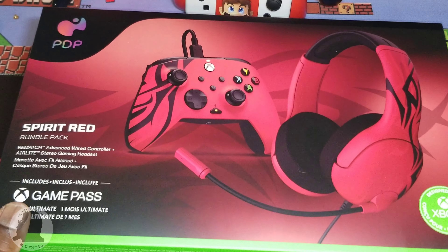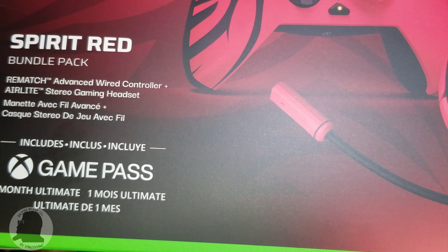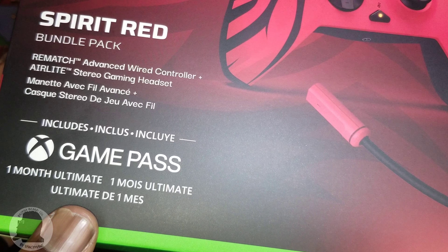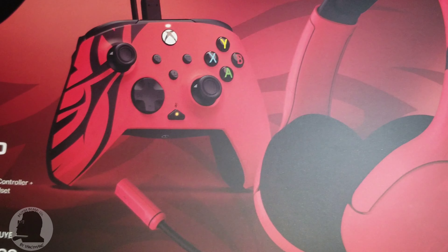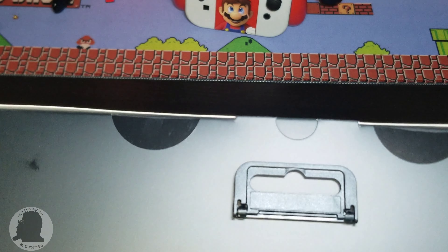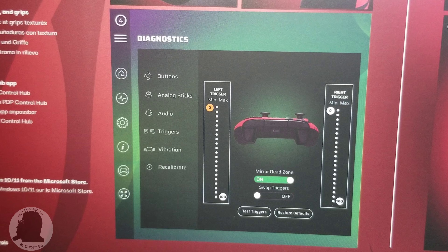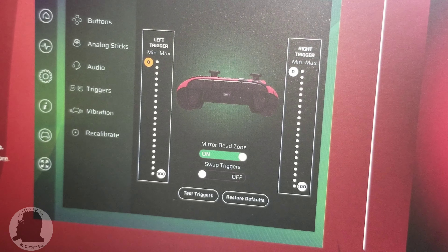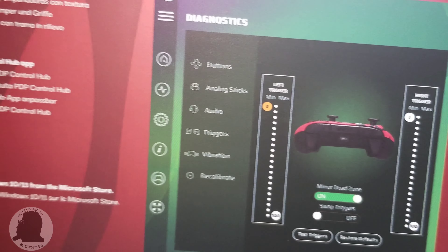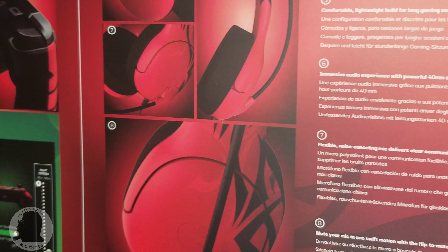Let's take a look inside the box — or take a look around the box real quick. As you can see, Red Spirit Bundle Pack. And this is a bonus here: one month of Xbox Ultimate Game Pass.